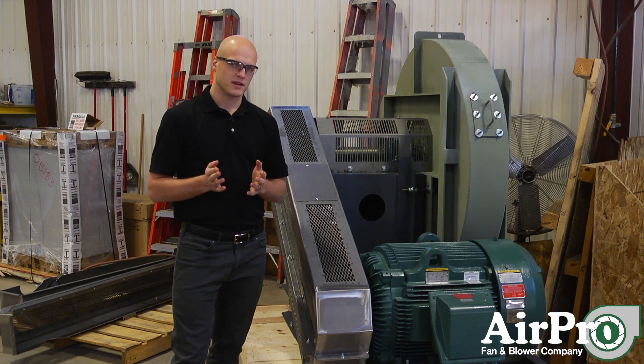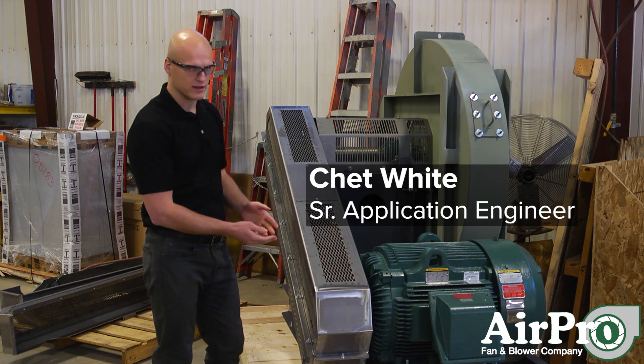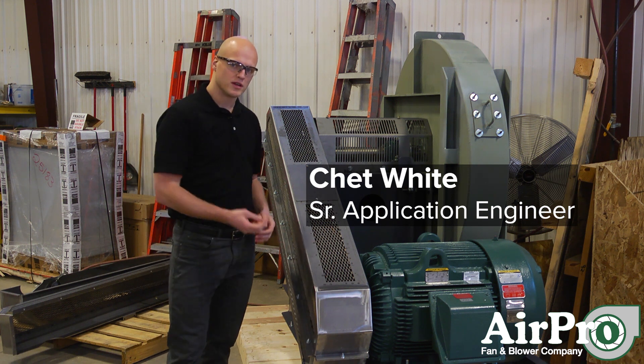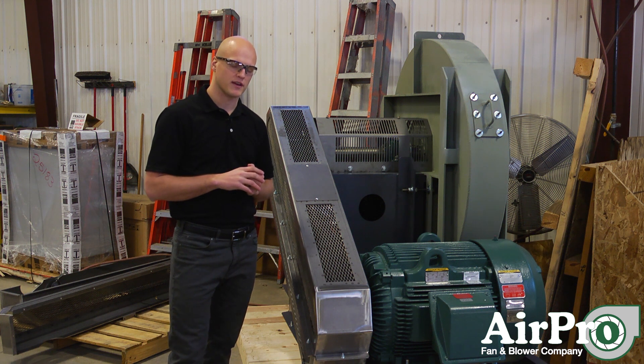How can you change the speed of your centrifugal fan? If you have a belt driven fan, like the one we're standing next to, there are two primary methods you can use for changing the speed of your fan.